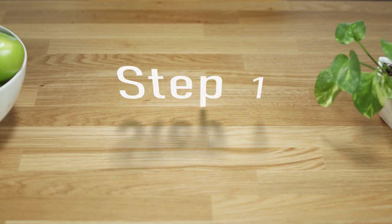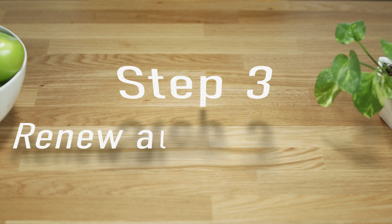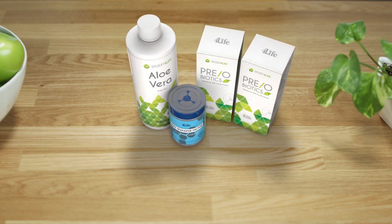And now let's move on to Step 3: Renew and Replenish. This step includes three phenomenal 4Life products: Aloe Vera, Pre-Obiotics, and 4Life Transfer Factor Tri-Factor formula. Aloe Vera supports healthy gastrointestinal function, soothes the gastrointestinal tract, and replenishes the body after detox diets and intestinal cleanses.